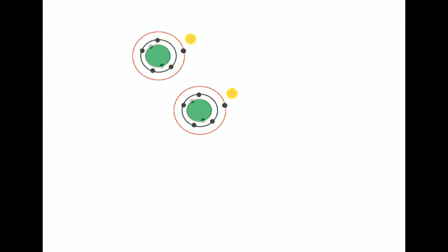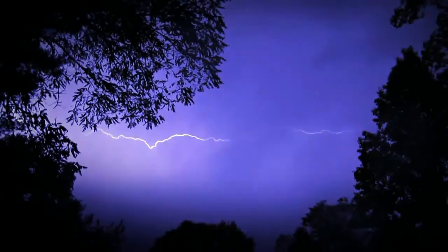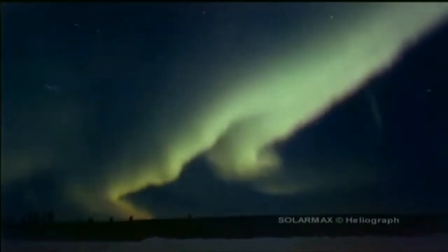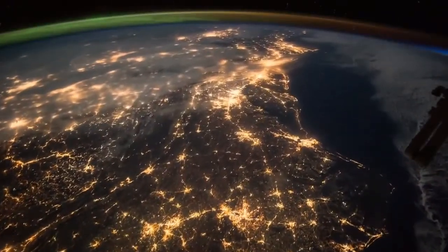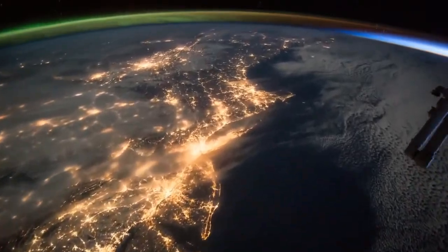This doesn't just go for sugar or lifesavers. We can see lightning in the air because when electricity excites those nitrogen molecules, they absorb and release light just like in our lifesaver. The phenomenon of aurora borealis is also explained in part by atoms absorbing energy, getting excited, and then releasing that energy back out in the form of really cool-looking light.